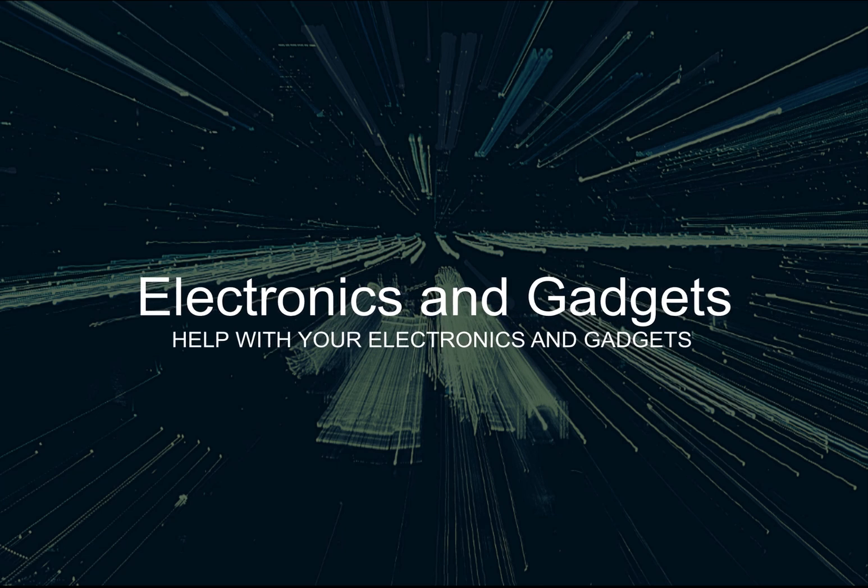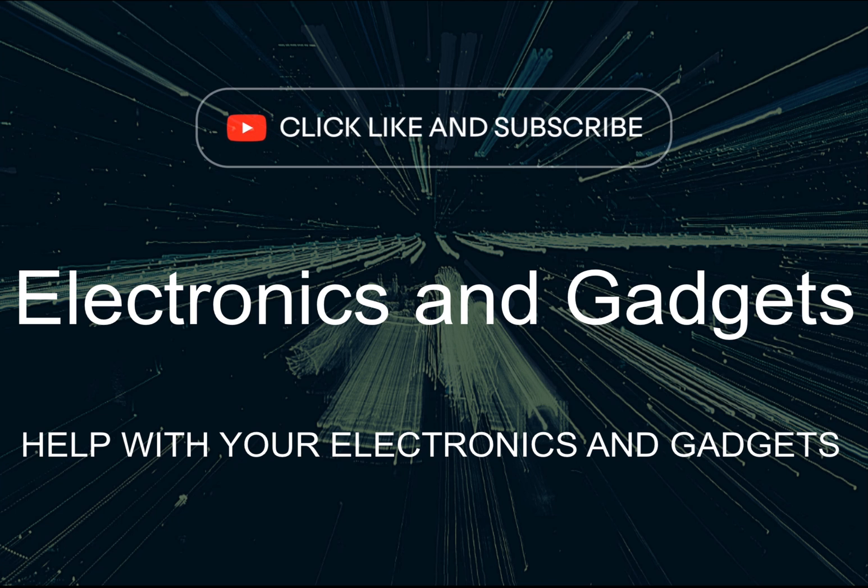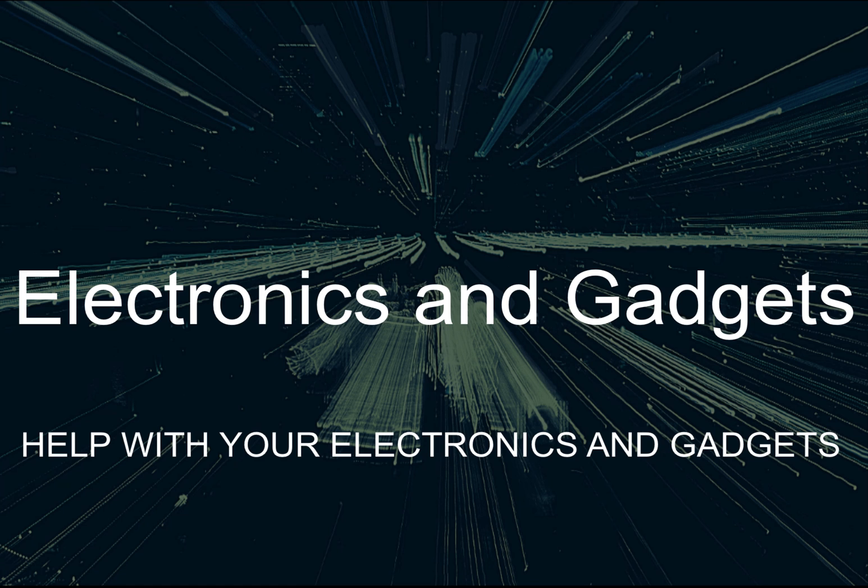Hey there friends on YouTube, my name is Roger with Electronics and Gadgets. If this is your first time here, thanks for stopping by — please hit the like and subscribe. And if you've been here before, thank you.